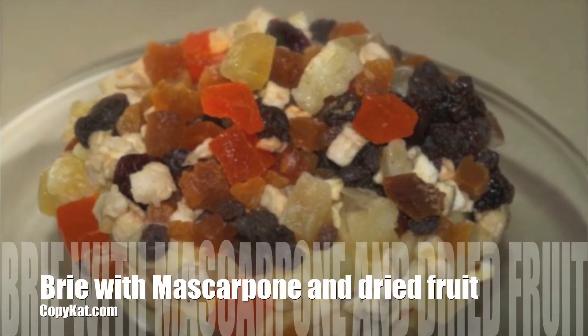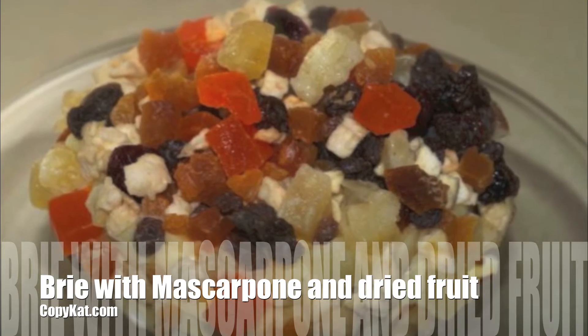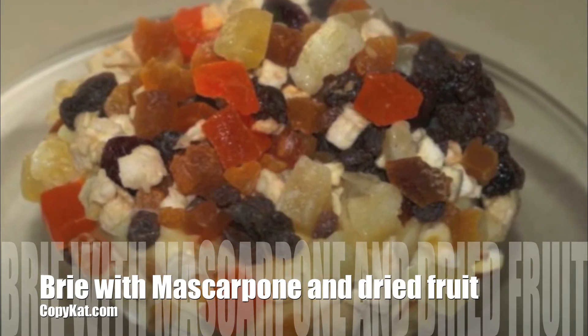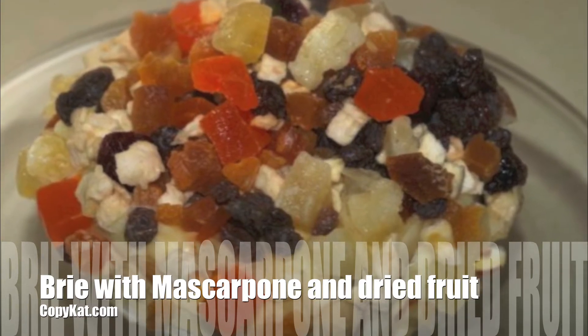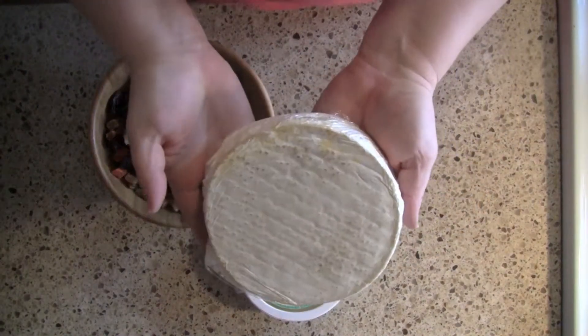Brie with mascarpone cheese and dried fruit is the perfect thing to bring to a gathering or serve as an appetizer before a special evening. I once saw this in a cheese shop for an outrageous price and guess what? I'm the copycat lady, so we're going to make it for you.